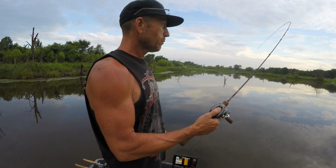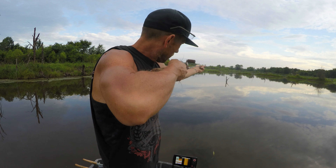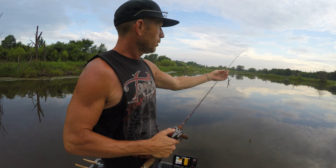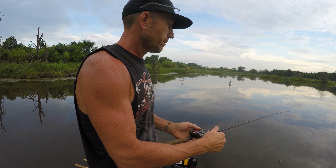Now we're officially on fire. That was awesome. That's why I get up at 4-something in the morning and get on the water early — catch them topwater bass. Can't beat it. Especially on this little lightweight BFS gear.